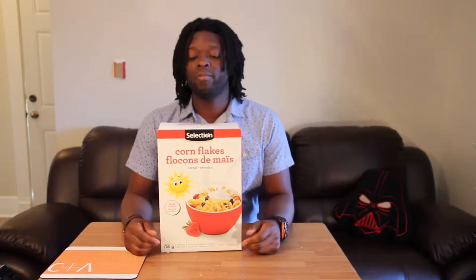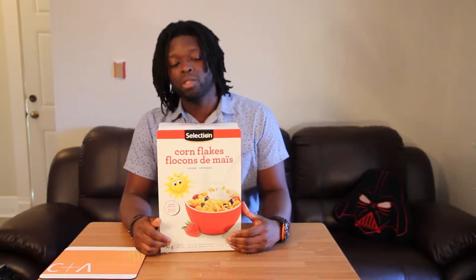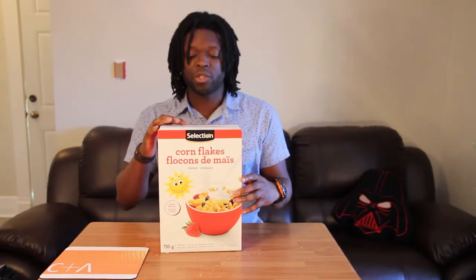Hey, it's Devon — not Devin — and today I'm going to be unboxing a box of Corn Flakes made by Selection.